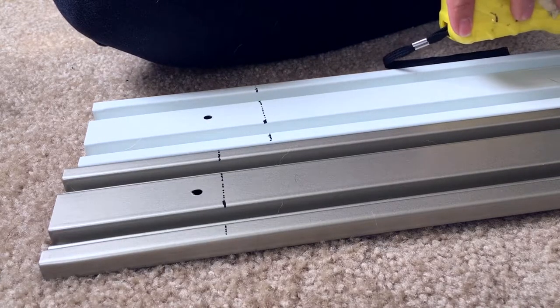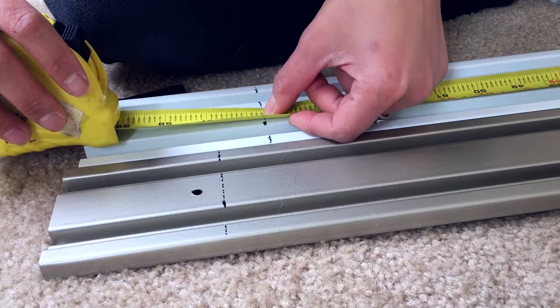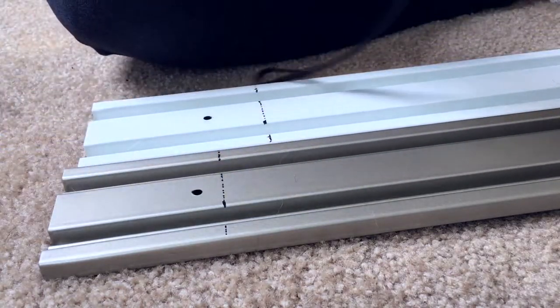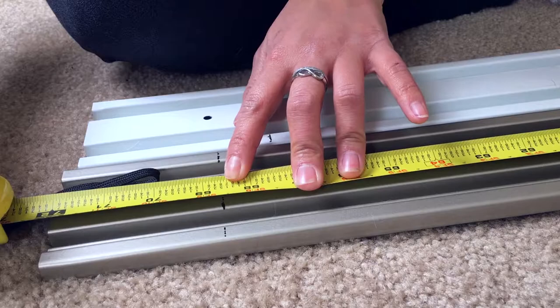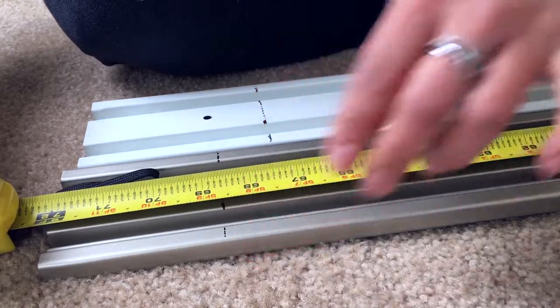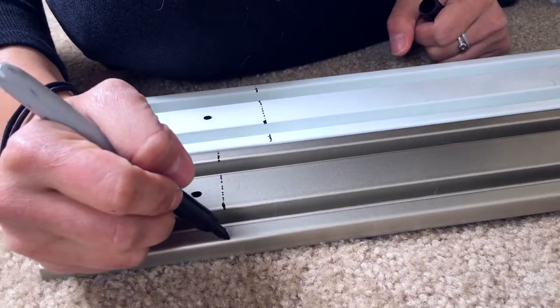We got 55 and 5/8 — we went a little bit to the left but that's fine, close enough. Shorter is better so it fits. And then we have 68 and 5/8. I guess I didn't use the guide thing, but close enough. I think I'm going to do it a little bit towards this end.